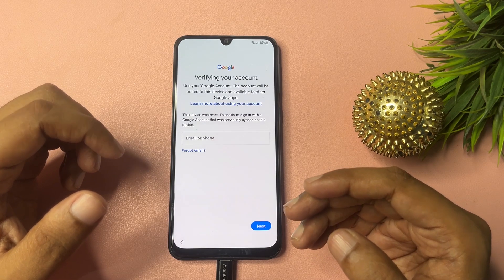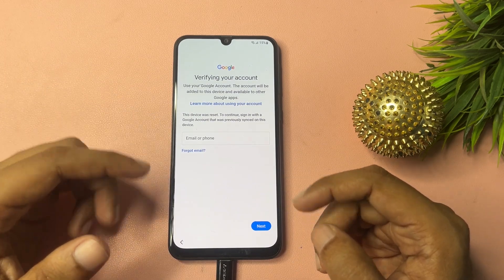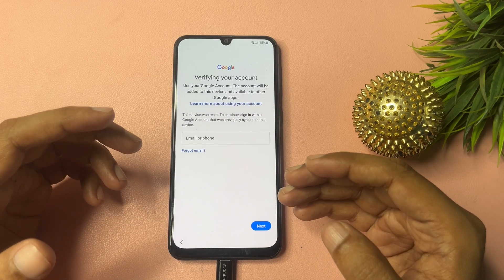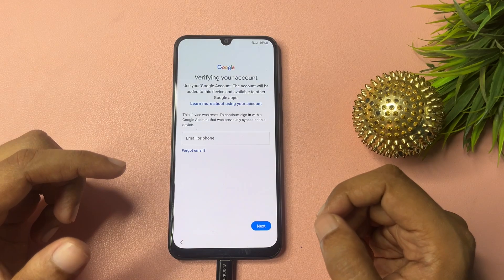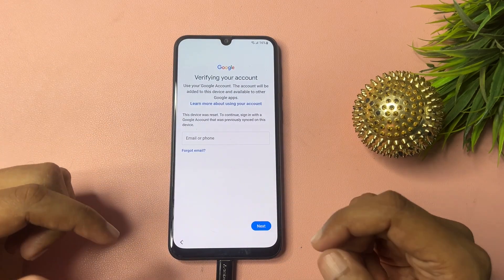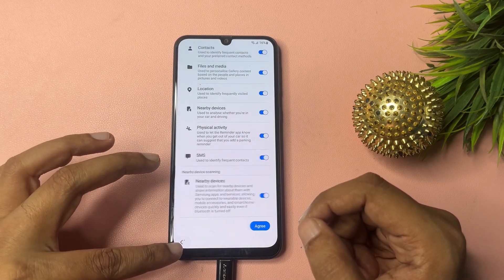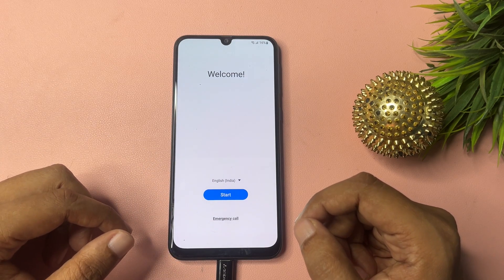But if you don't remember your email ID and password, and you don't have your phone number to receive the OTP, then you will have to bypass this page. There is no skip option on this page, so I will show you some tips and tricks to get a skip option. First, go back all the way to the start page.